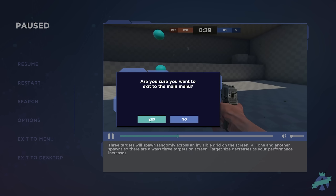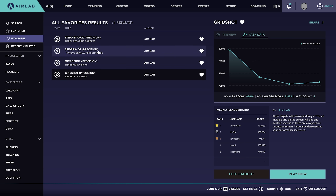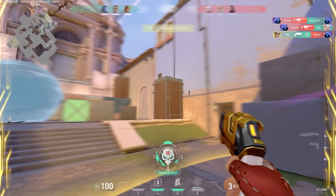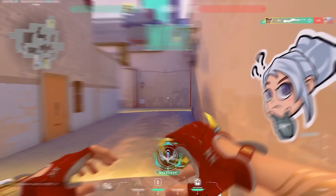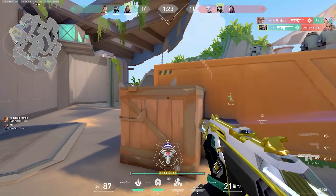Those are the only four routines I do and I don't really play Aim Labs that often, but there's my Aim Labs routine. That's pretty much it — that was the video. That is my warmup and aim training routine for Valorant. I hope you enjoyed the video and learned something. If you did, make sure you leave a like, comment, and subscribe, and I'll see you in the next one. Peace.